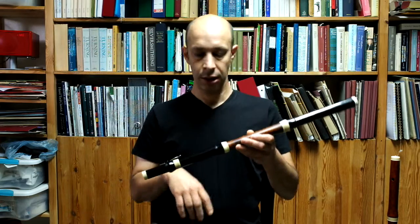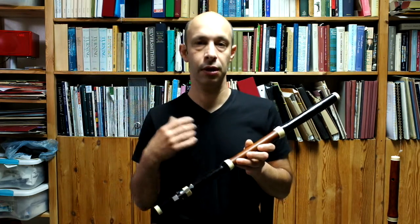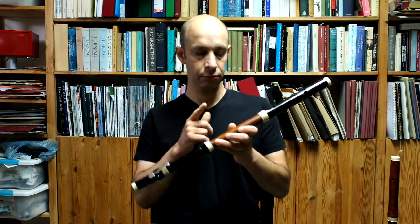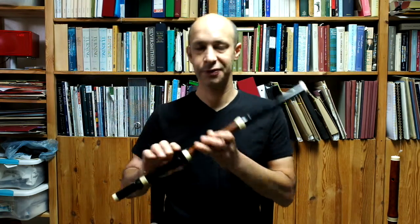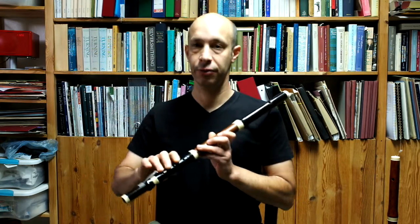That instrument is designed to work at the lower end of the pitches: so 415, 420, 430, available Corps de Rechange. I have an instrument here which is in Grenadille, with a box with Corps de Rechange because I couldn't find the Grenadille bit that goes with this flute. But just to give you an idea of what this flute sounds like at 430.